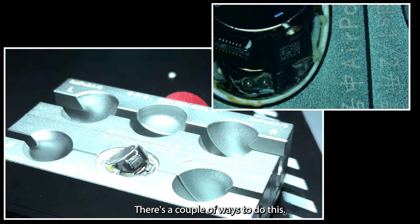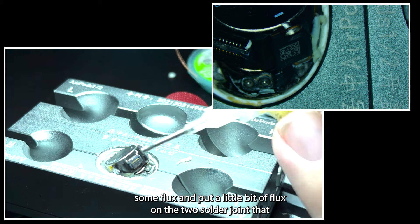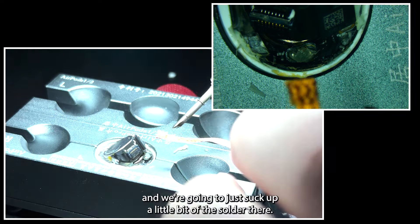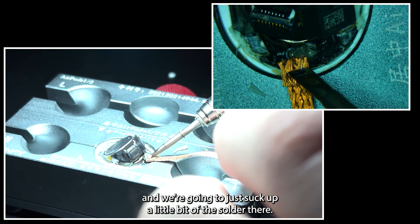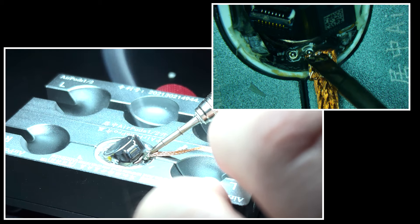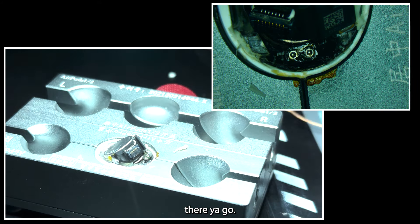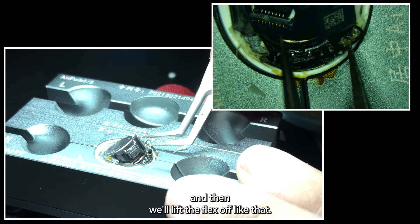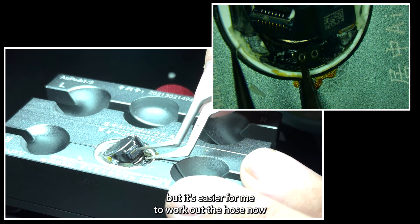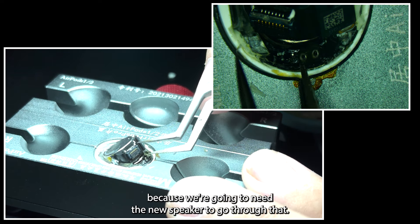Now we're going to de-solder the speaker. There are a couple of ways to do this — we're going to use some wick and some flux. We'll put a little bit of flux on the two solder joints, get our iron and wick, and suck up a little bit of the solder there. Then we'll lift the flex off like that. It's easier for me to wick out the holes now because we're going to need the new speaker to go through that.